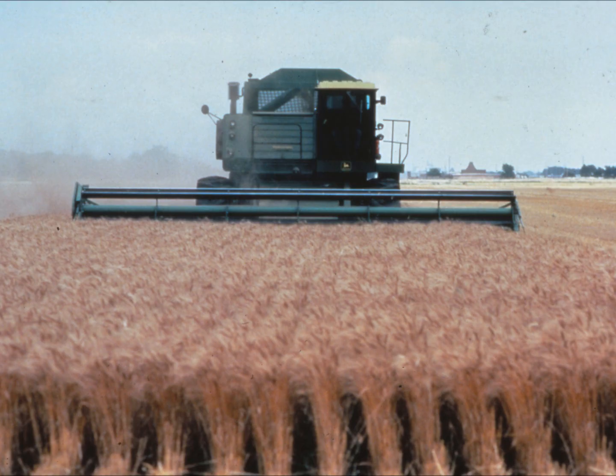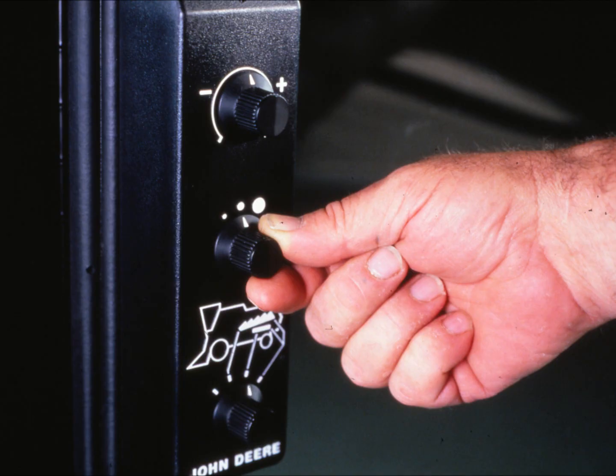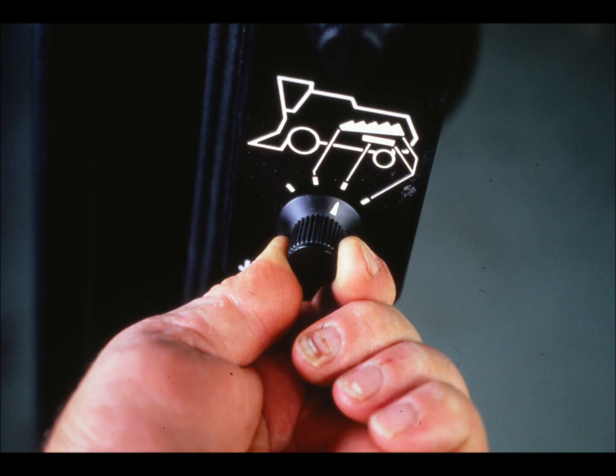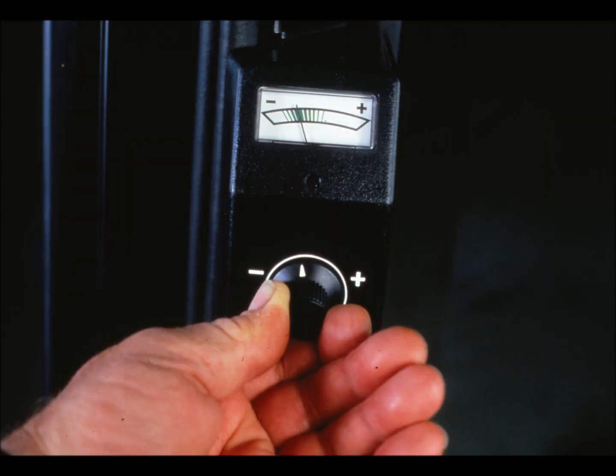To operate the Harvest Track monitor, you first set the combine to an acceptable loss level for the particular crop and condition. Once this is determined, turn the crop selector knob to the approximate grain size being harvested, based on the grain size chart in the operator's manual, which covers the most common crops. Next, a turn of the sensor selection knob determines whether you wish to monitor the loss at the cleaning shoe, at the straw walkers, or the loss at all four sensors combined. Then operate the combine at the acceptable loss level while turning the meter zone adjustment knob to position the meter needle in the center of the green zone.